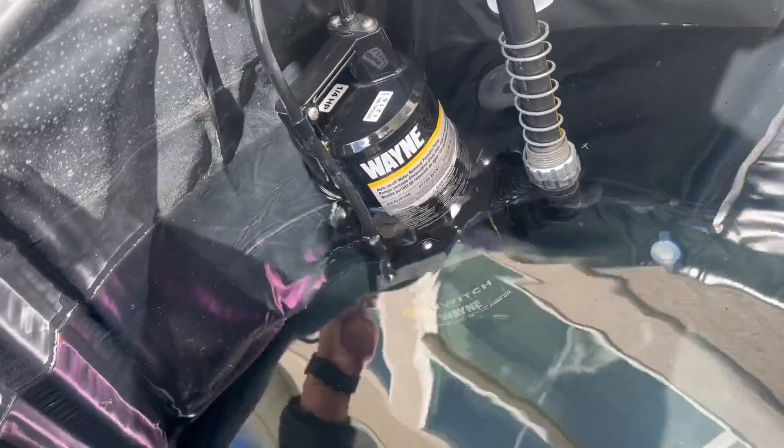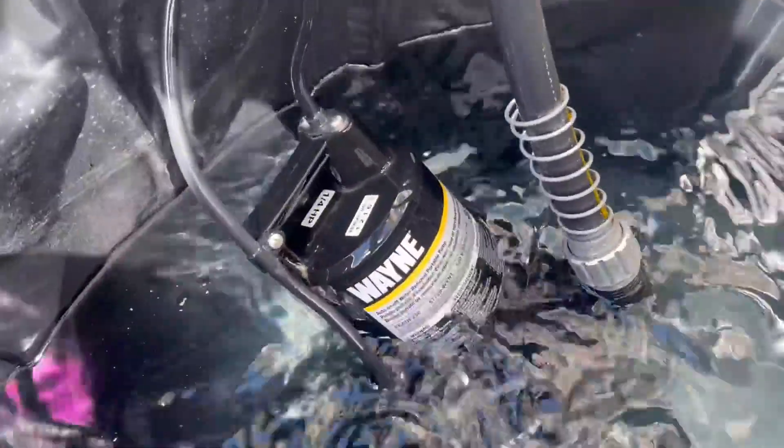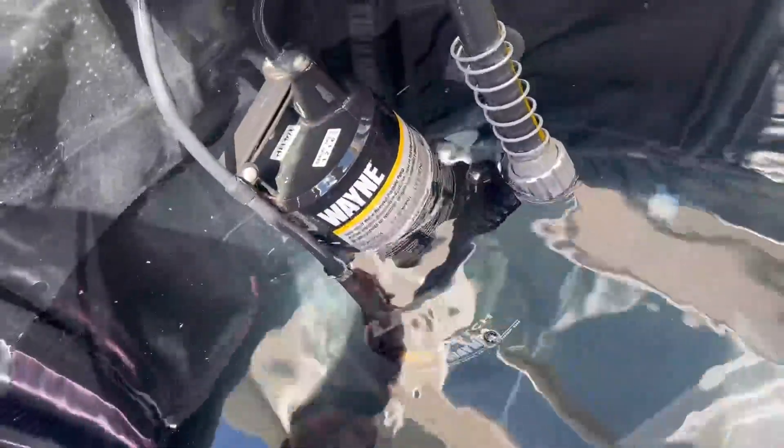Currently I am using this submersible pump here in a cold tub because we are going to be refilling the water, but I wanted to show you guys that it is extremely useful and very strong. This is quarter horsepower, but let me show you how far and strong this can pump the water.